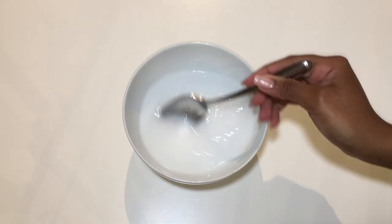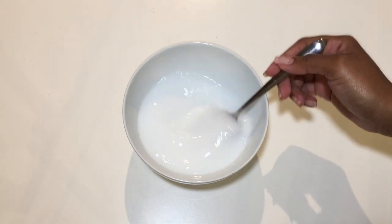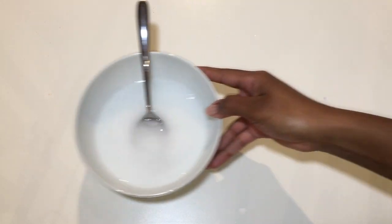Because of baking soda's ability to open up your hair cuticles, it makes it a wonderful clarifying treatment and can be used as a shampoo or just after shampooing once a month.